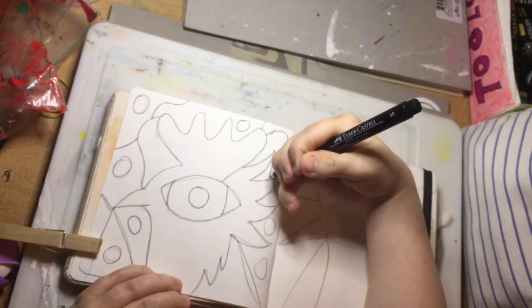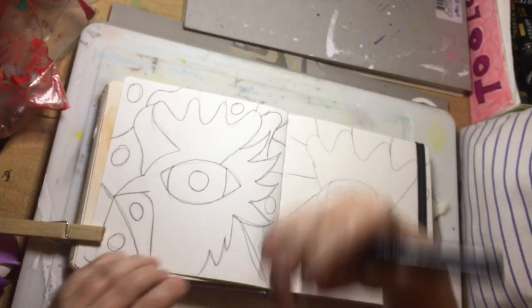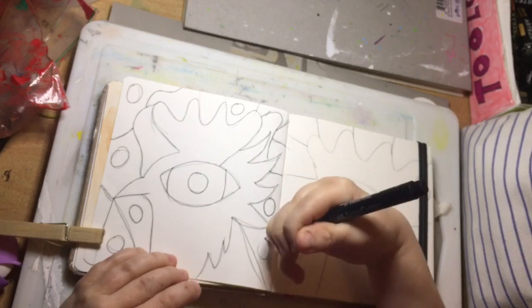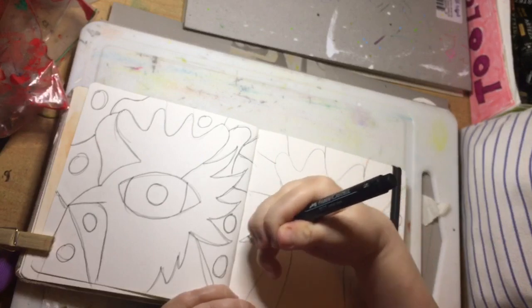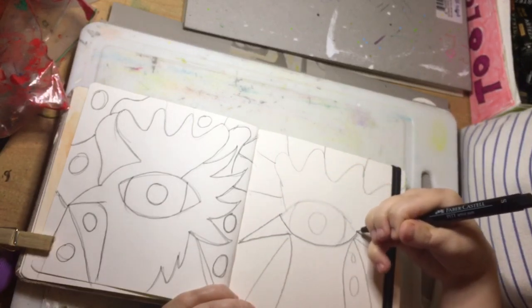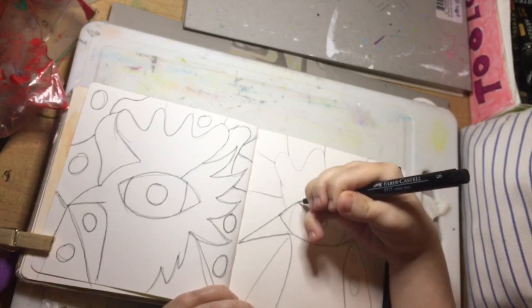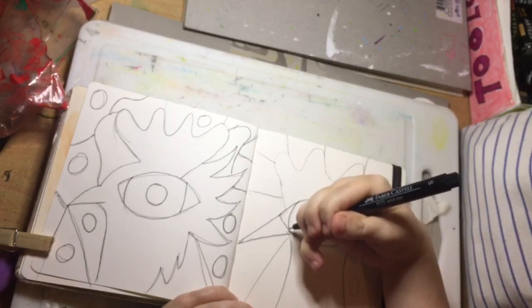In future videos it might develop into bigger pieces. It was just out of my head — no reference. Just go for it while the inspiration is striking.